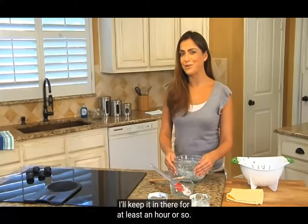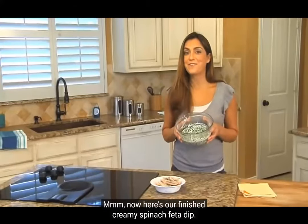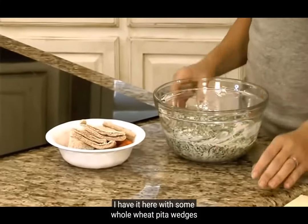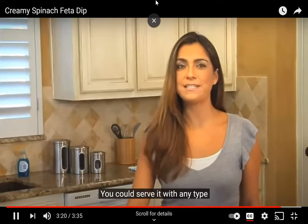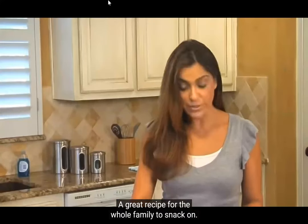I'll keep it in the refrigerator for at least an hour or so. Here's our finished creamy spinach feta dip, all chilled and ready to serve. I have it here with some whole wheat pita wedges and baby carrots for dipping. You could serve it with any type of raw veggie that you like. A great recipe for the whole family to snack on.